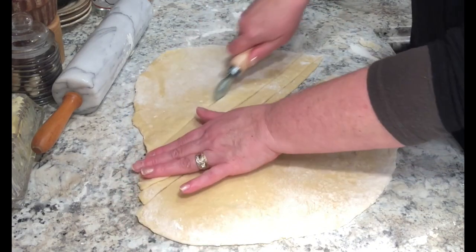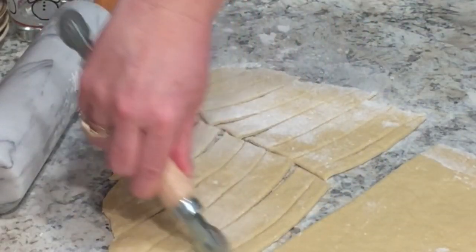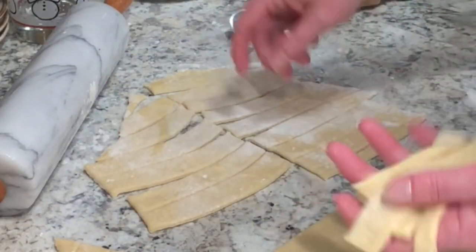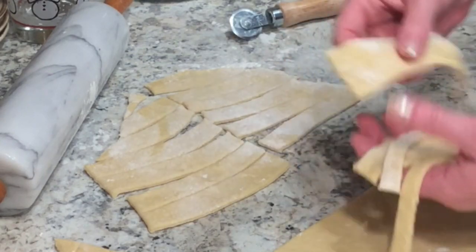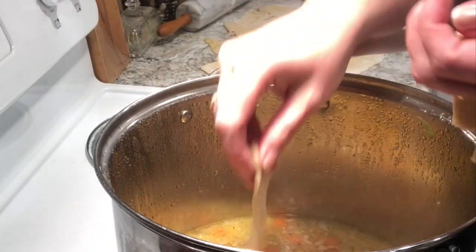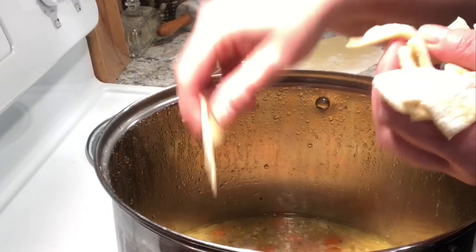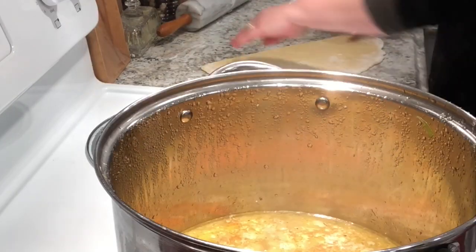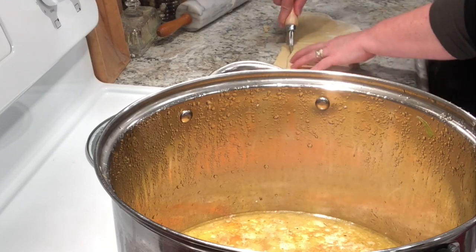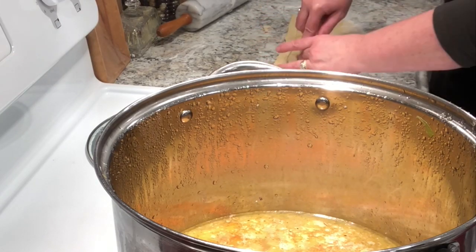I'm not careful at all with how I cut it — I don't care if it looks perfect and I just cut it to the basic size I want. I add it to my soup one piece at a time because it's wet pasta and it might stick together. You can of course dry your pasta for six to eight hours and put it in the freezer or an airtight container — I think it'll last about two weeks. But I add mine straight to my soup, and it's just a little bit thicker, kind of like a dumpling. At least that's what it reminds me of — it's just really hearty.